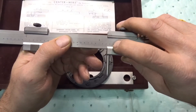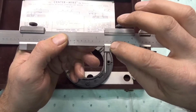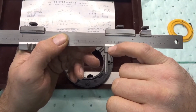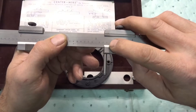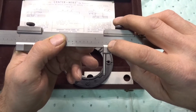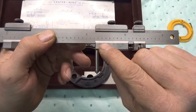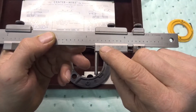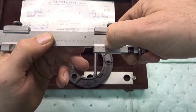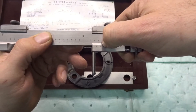Looking at this, it's past three inches, then past the first line after three — each line is 25 thousandths — so this would be 3.325. But it goes past that 25 mark, so you find the line that matches up closest. The five line looks pretty close, the six line looks pretty close, and the seven line looks pretty close. I'm going to say it's the six.